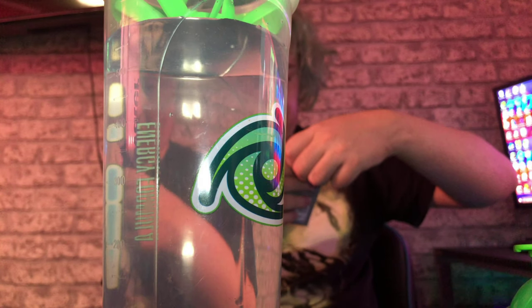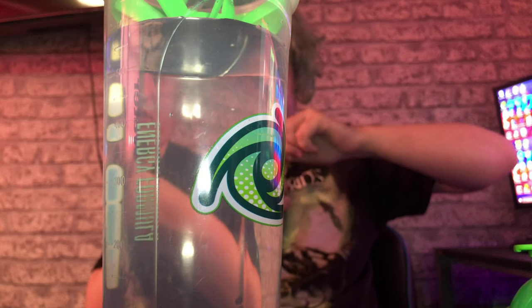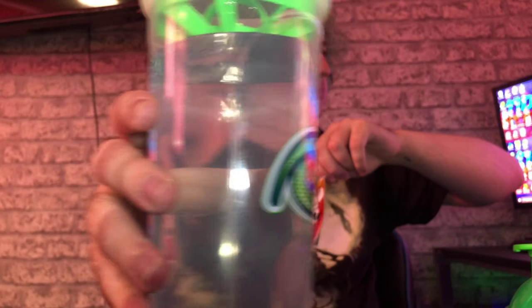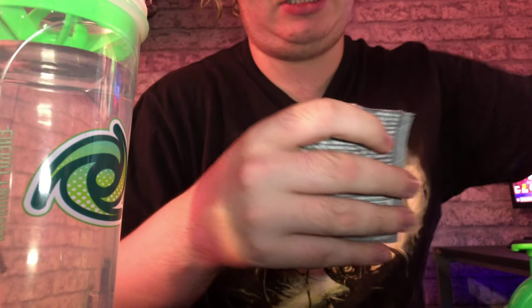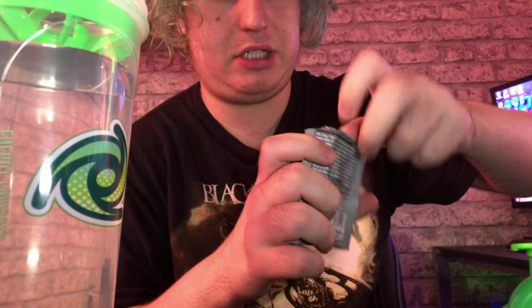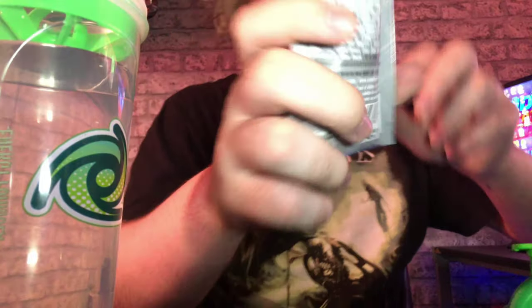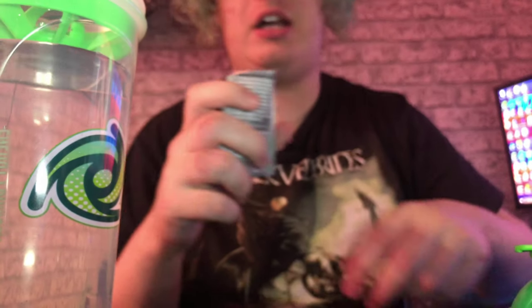What does this taste like actually? I wonder if it's just like a tropical flavor. That's just a reflection, guys — just a reflection of the camera. Let's open this. If I could show you guys the powder... it smells like shit, I'll be honest. There's the powder. Let's pour this into the shaker and give it a shake, shall we?